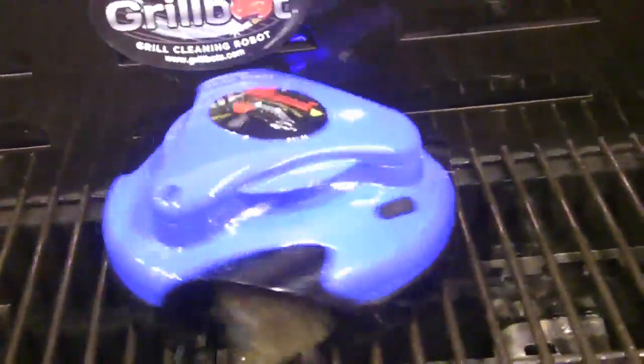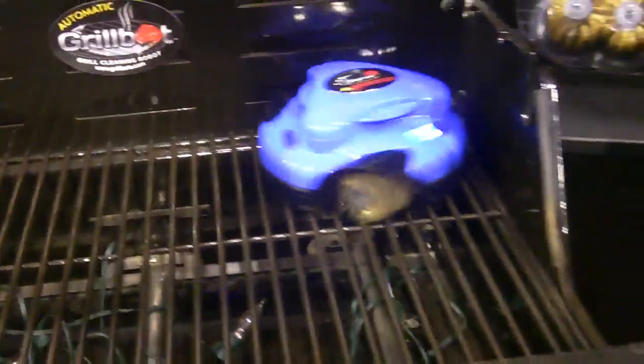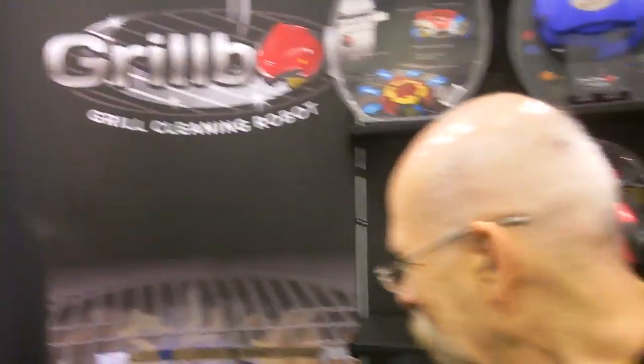And why did you invent GrillBot? Because I'm a gadget guy, and I was told it couldn't be done. So I was determined to get it done.